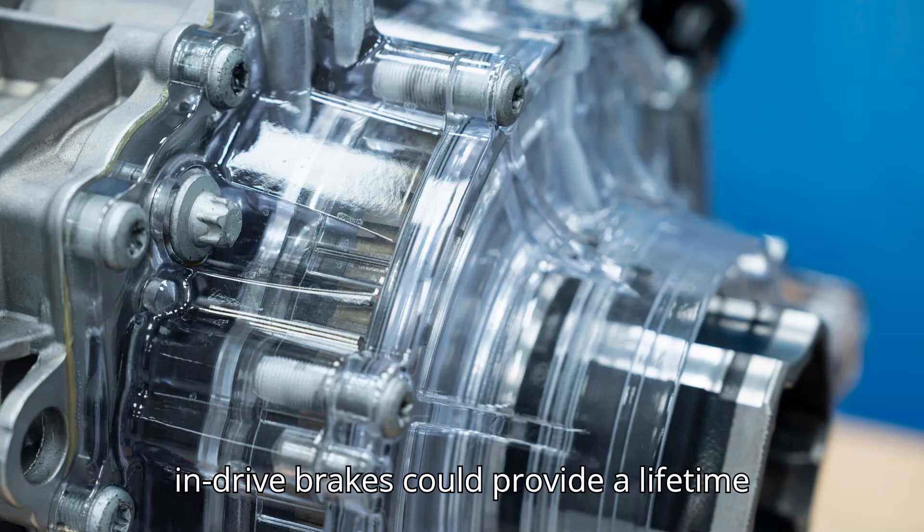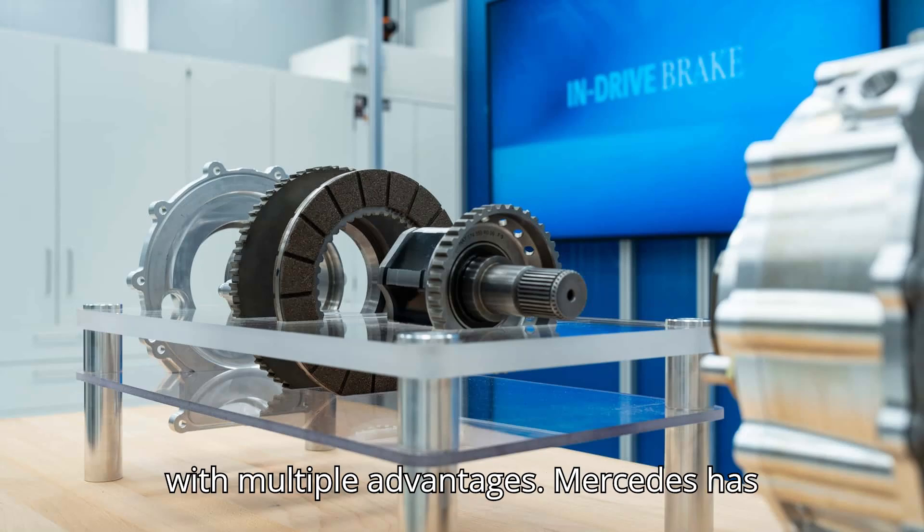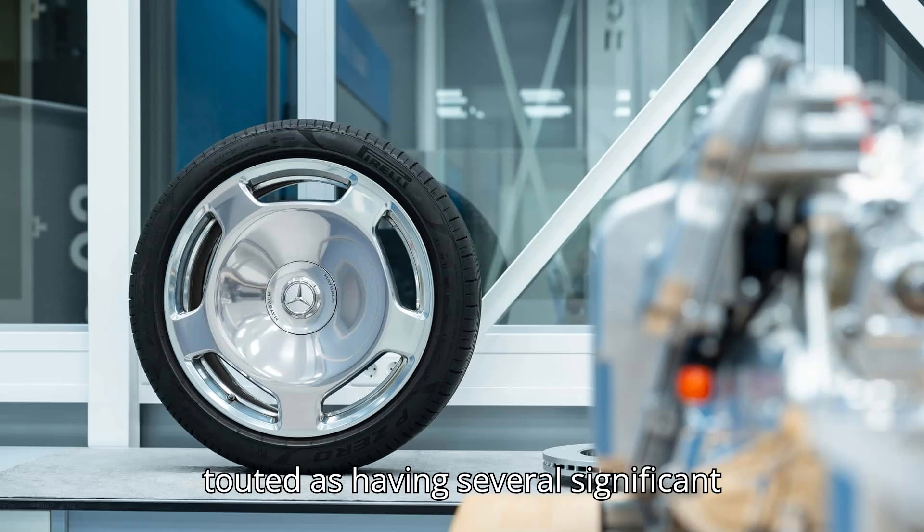The manufacturer says in-drive brakes could provide a lifetime braking solution for electric vehicles with multiple advantages. Mercedes has developed a new in-drive braking system touted as having several significant advantages.